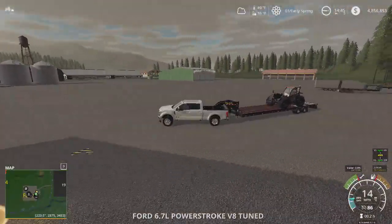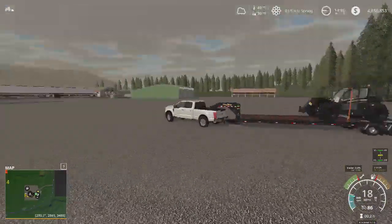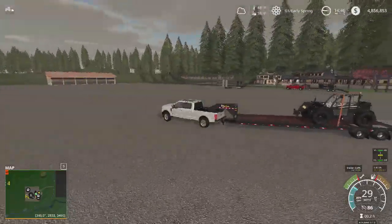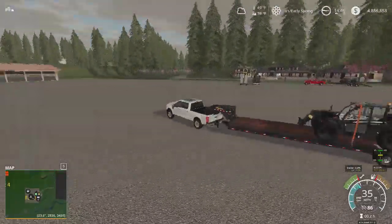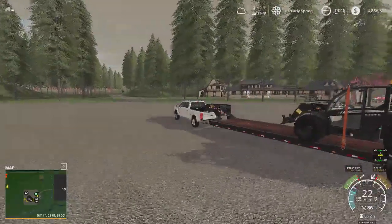With it all the way back you have a tiny bit of squat, just enough to keep the tires down. It rides pretty smooth. This game is pretty advanced — even in FS17 I put something up front and the truck squatted all the way down and it was fish-tailing.